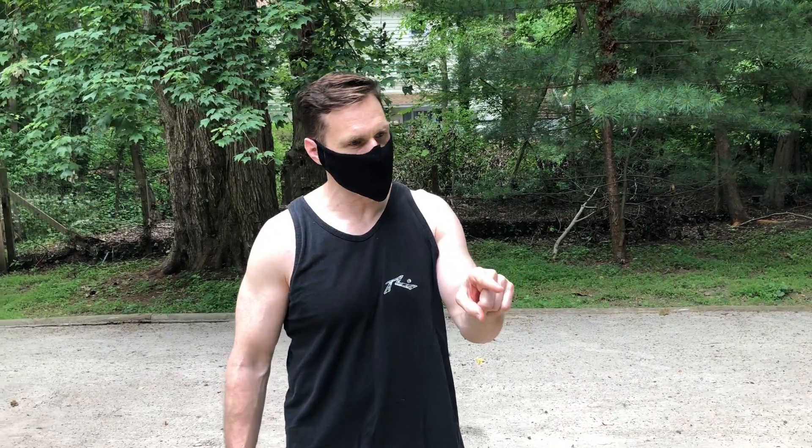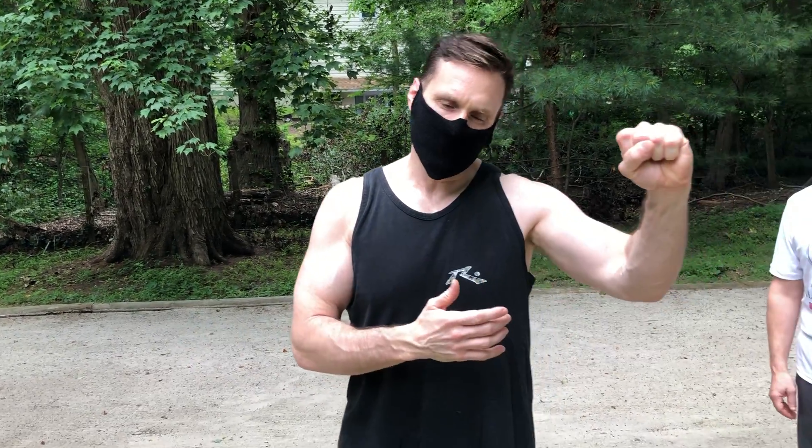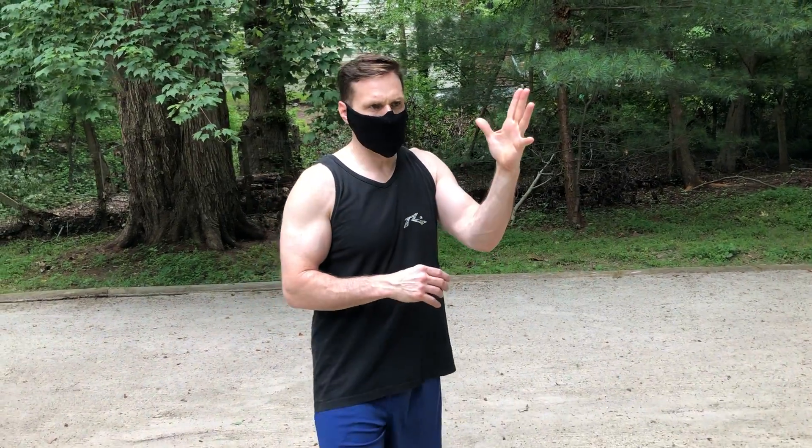Hi everybody, Dave Maturo here. We're here at the Marshall Way, Pandemic Training Week 15, day four. We're working on parries, not blocks. Blocks you see in a lot of the striking arts — we block, but more importantly, we parry. It's a foundation of what we do.